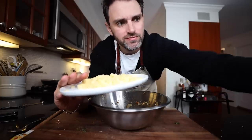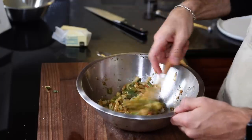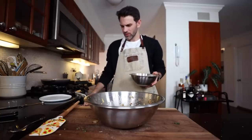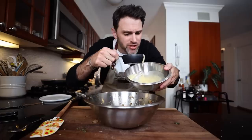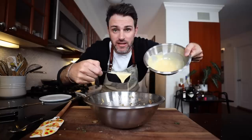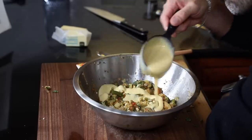Five ounces — 141.75 grams — of Gruyère cheese gets blended into the piperade, along with half a cup, which is a significant amount, of the crêpe batter. There's not much batter left after this. Blend it all in together.